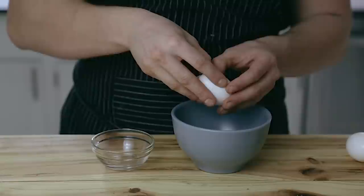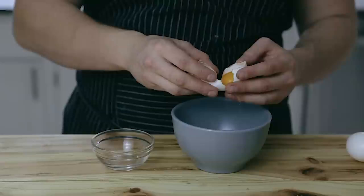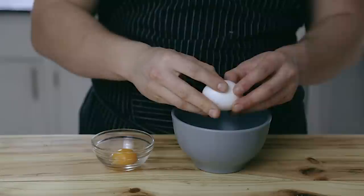The first way is a very traditional method where you literally just use the eggshell — you rock it back and forth between each eggshell half, and eventually the egg white falls beneath, leaving you with just the egg yolk in the shell.